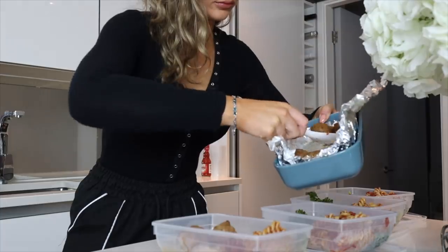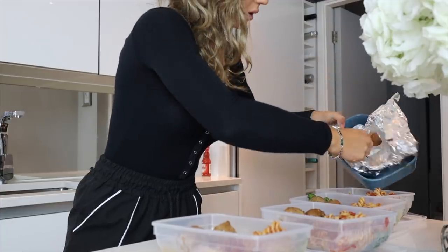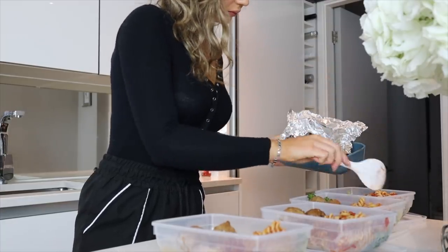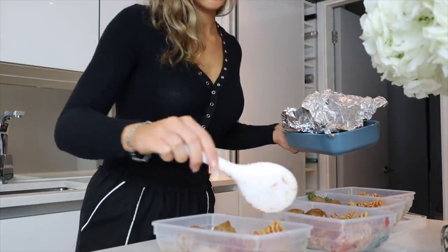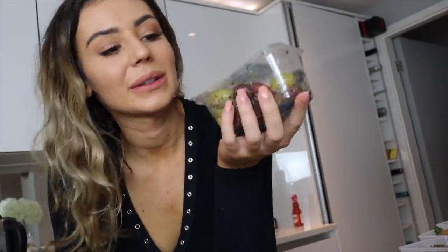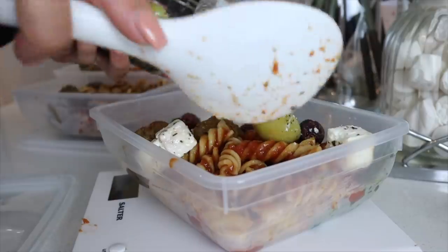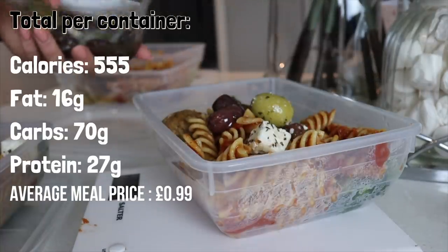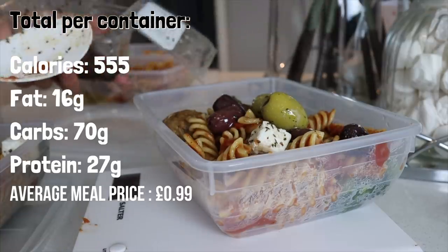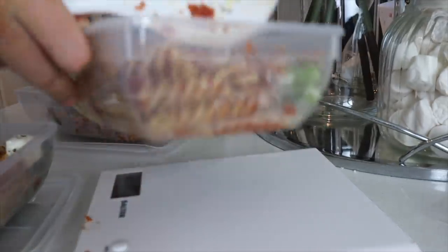I'm using three meatballs in each portion, which works out to 84 grams. These are fantastic if you're vegan or vegetarian, but obviously you could use meat alternatives too. I just really fancied trying these when I saw them in the supermarket. For an optional topping, I really like olives — they're really high in vitamin E and other antioxidants. I'm adding 37.5 grams onto each portion, which is the whole packet split across four. I'm also adding a red hot cayenne pepper sauce.